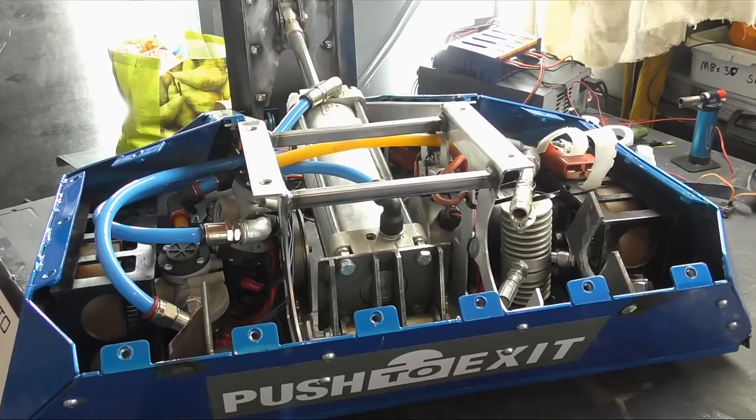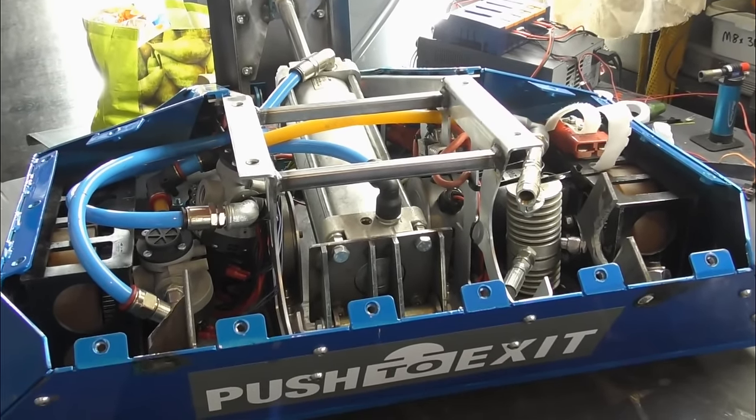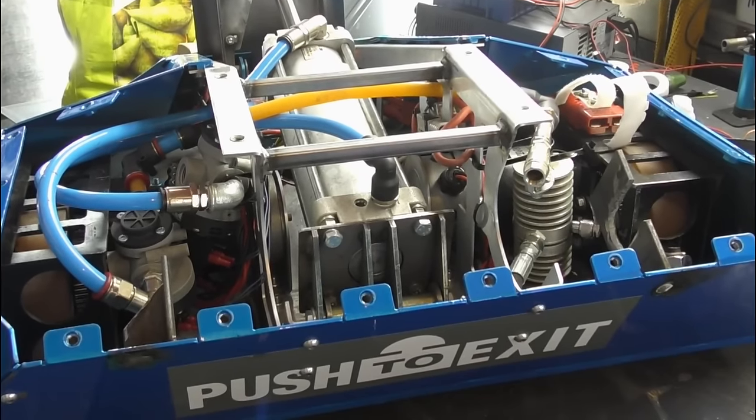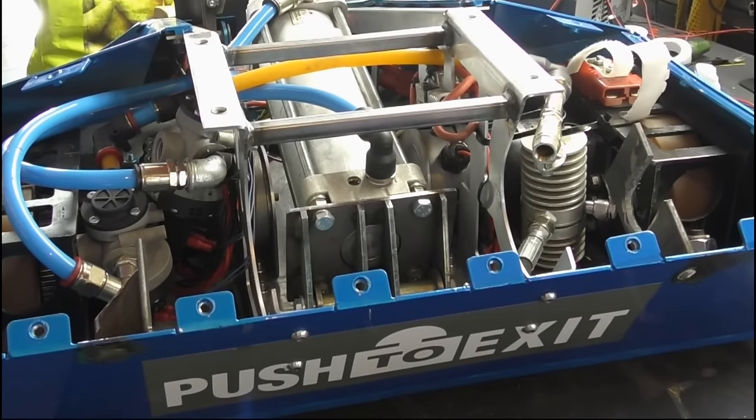The tabs across the back are used for securing the main top lid. Where you can see the push-to-exit logo sticker, we were going to add some steel fins that kind of looked like a rear splitter on a sports car, for added defence against spinners, and also to make it look aesthetically pleasing.